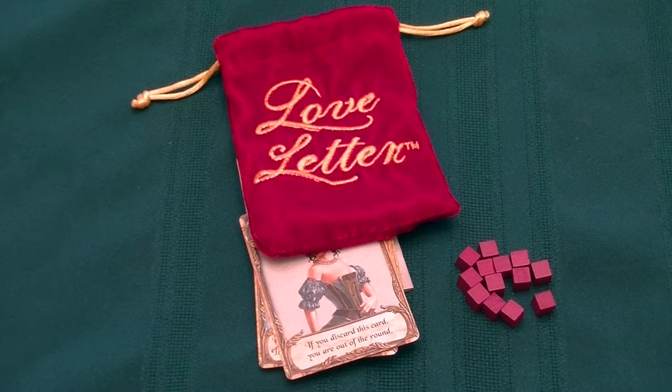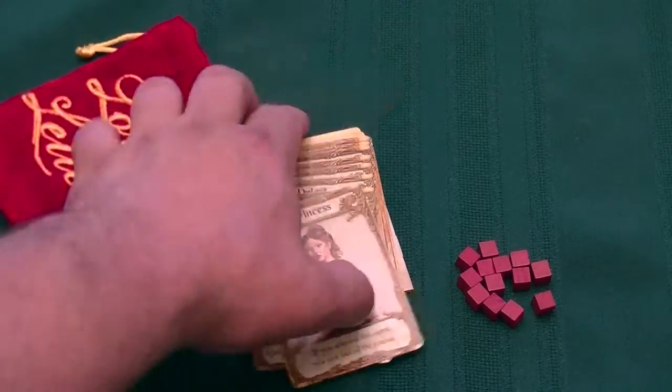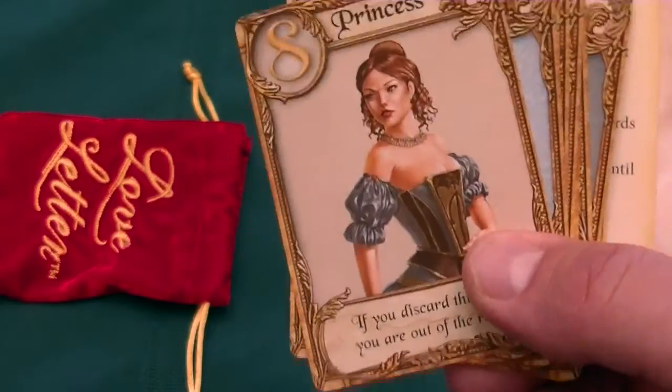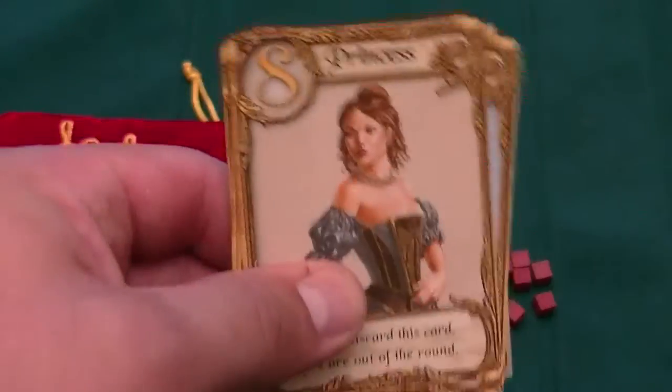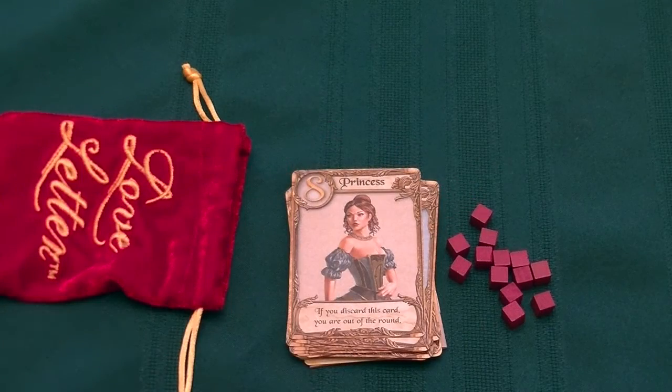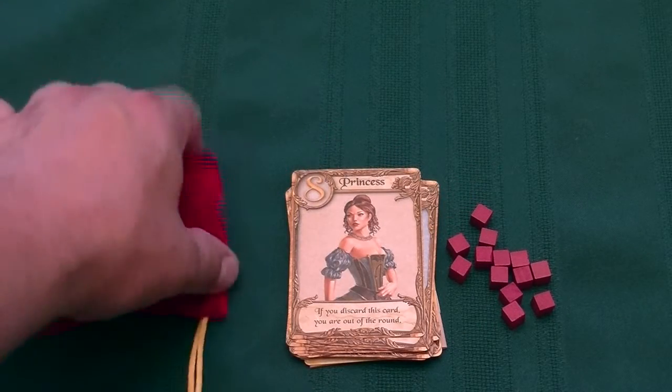Everyone, Dave here, and I have brought Love Letter to the table today. We're going to do a little bit of upgrading, a little board game bling. We have our normal set of Love Letter cards. This is set in the Tempest world — the original Love Letter game that AEG published, not the Japanese version, which you can also get.